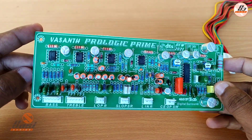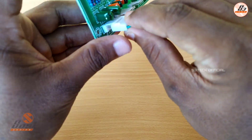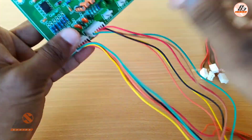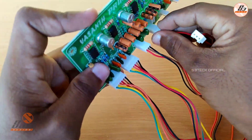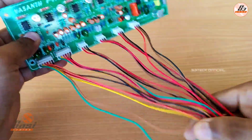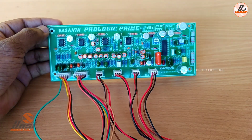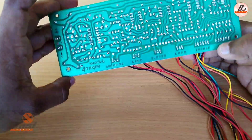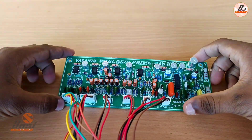How to make the output performance? In this video we are doing audio testing. If you have any details on the board, you can click on the key button. In the next video we will connect the surround and sub outline. You can check the sound quality.